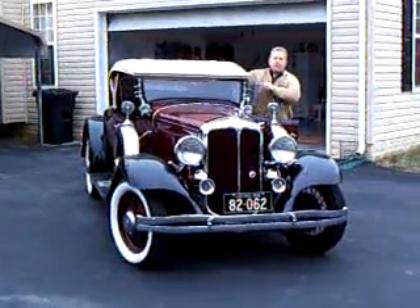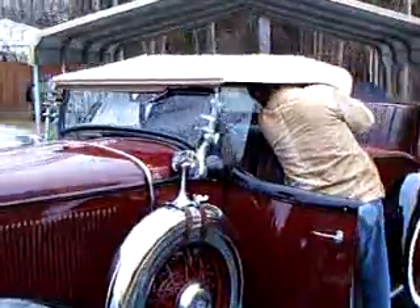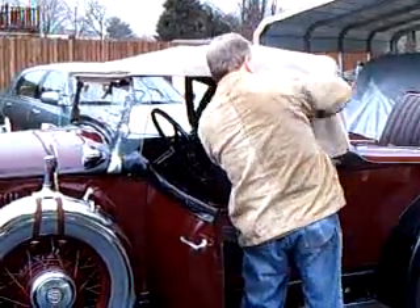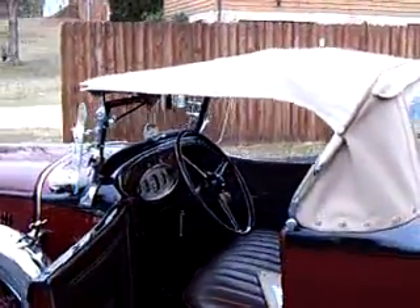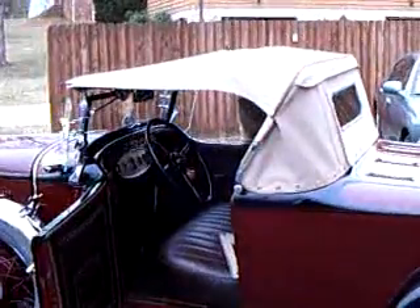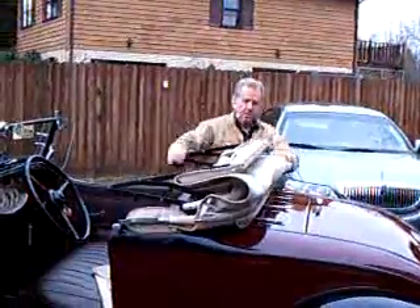I'll demonstrate putting the top down for you. Hold on, Mike. The side curtains come off. Hold on, Mike.